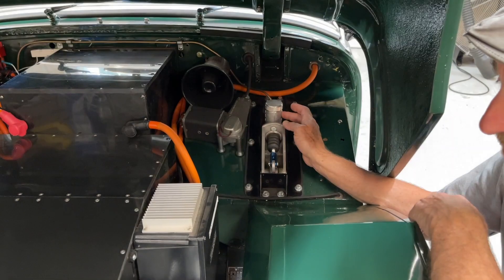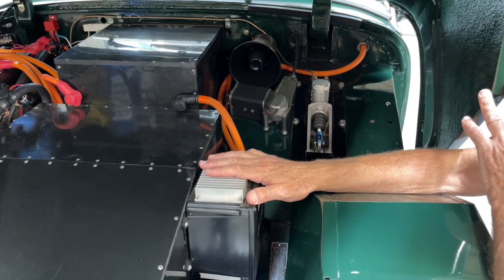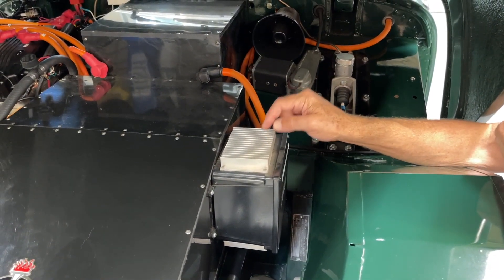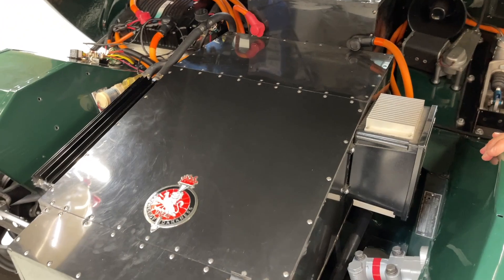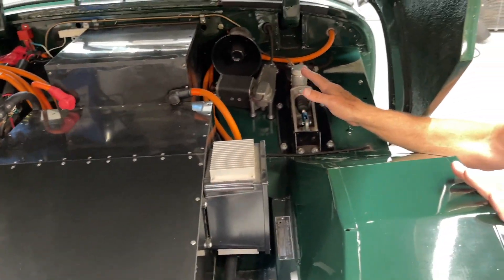There's no oil to check obviously. This is the charger — a 110 powered charger, which I'll show you in the back when you plug in the 110 line. This little charger feeds this 166 volt battery. So we have master cylinder to check occasionally.